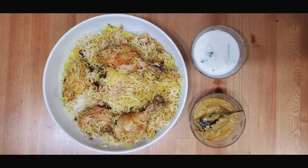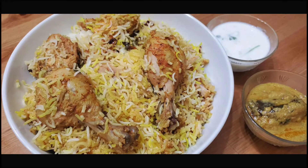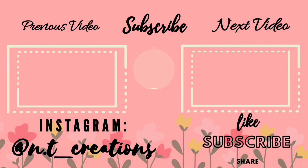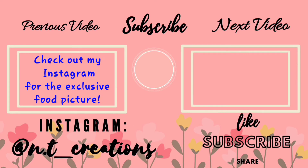You should definitely try it. This was really fun to make and share with you guys. I hope you guys enjoyed this video. If you did, make sure you leave a like and subscribe to my channel. If you need any more information or have any questions about this biryani recipe, comment it down below and I will be sure to reply. Thank you very much for watching and I love you all. Have a good day and bye guys!